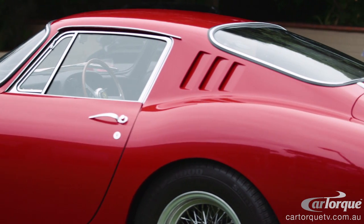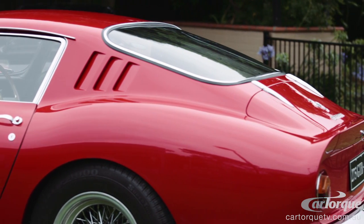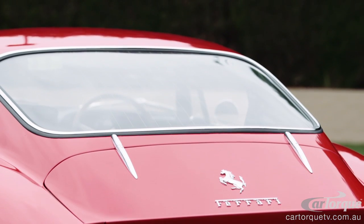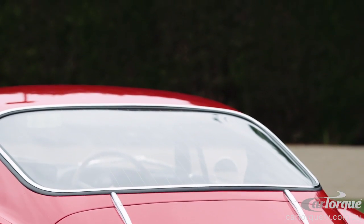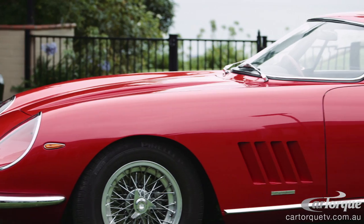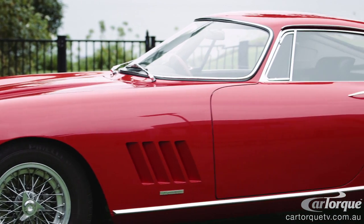There's a little ducktail spoiler on the back for the aerodynamics, and particularly the back window — it's just a lovely finish, the way they've got these vents and the whole thing flows. It hasn't got too much parasite drag, I don't think.